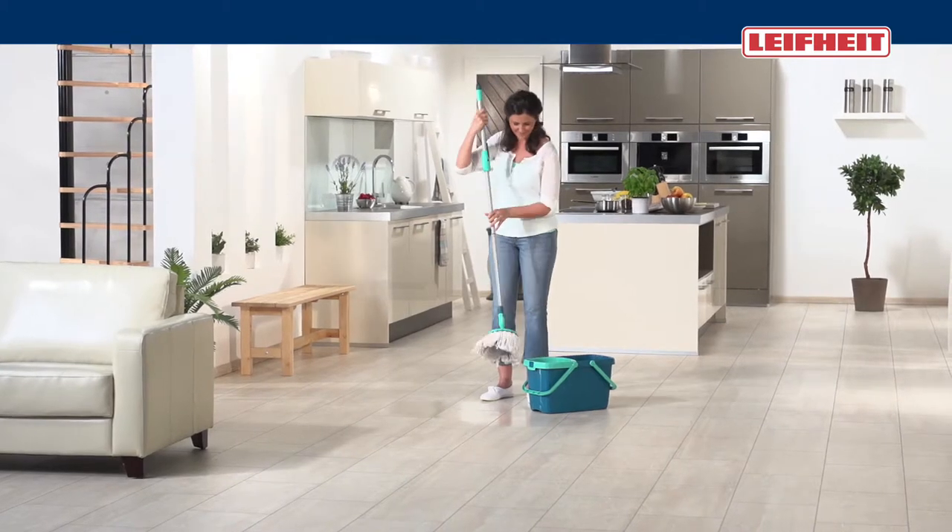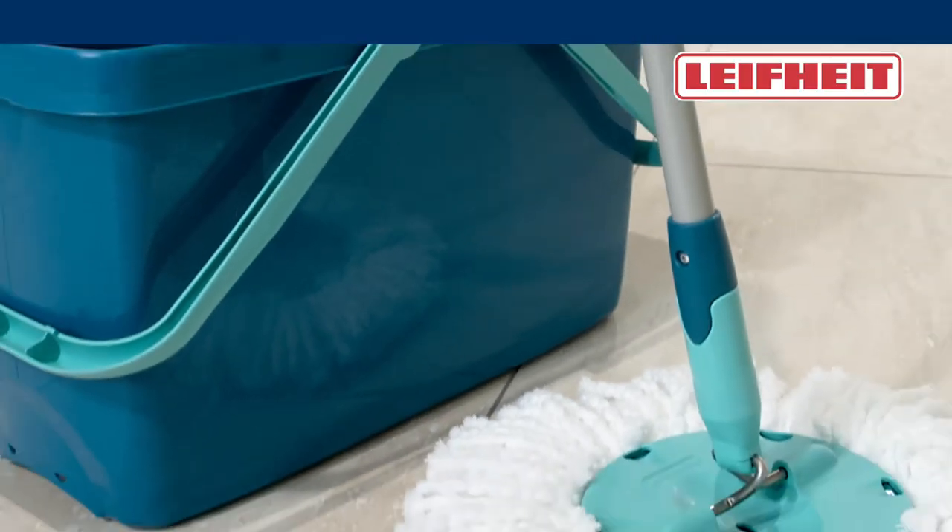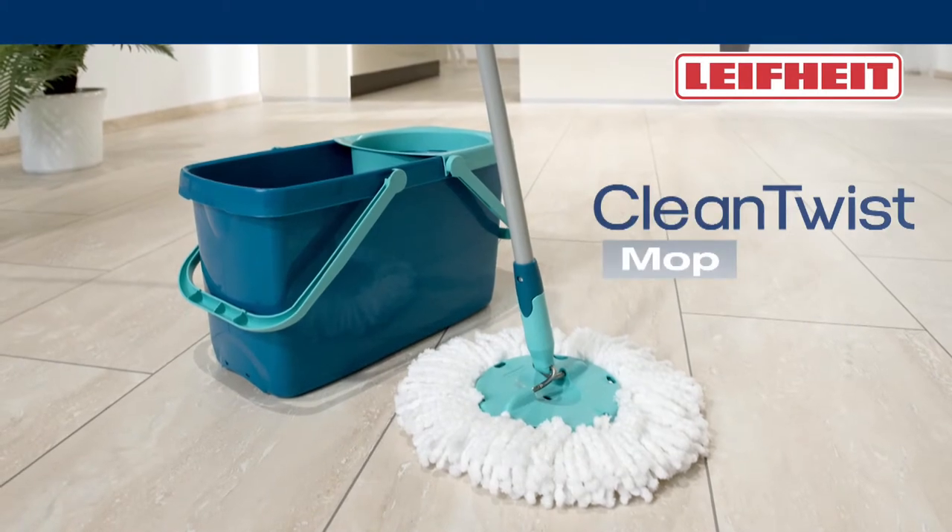No hands in the dirty water. No laborious pressing. The Leifheit Clean Twist Mop. I trust in Leifheit.